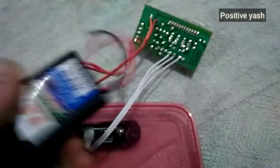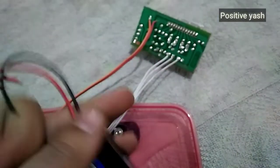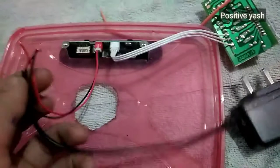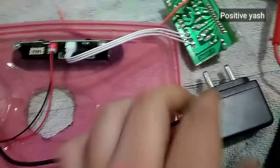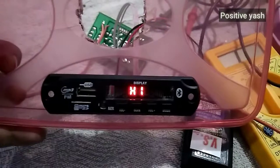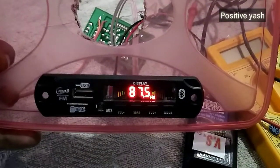This is a 12 volt adapter. We have to connect the red and black wires to the positive and negative wires of the 6283 IC amplifier. Then we have connected this charger to the multimedia circuit board — let's check if it's working or not. Yes, it works!